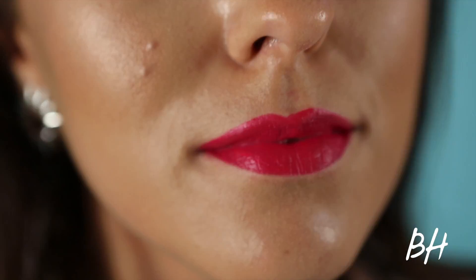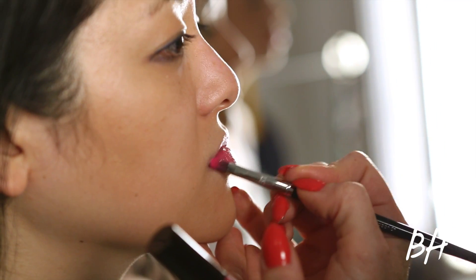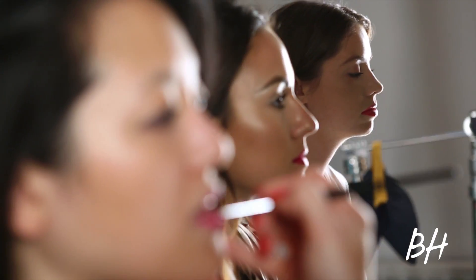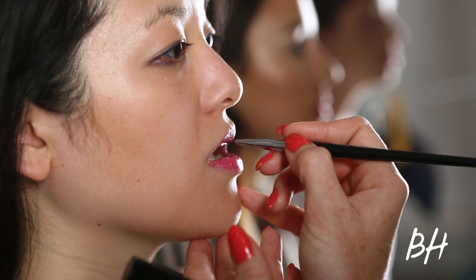The best way to apply a bright lip like this is to apply it and not touch it. Another option is to do a fuchsia gloss, and this is a complementary, nice pink undertone for all skin tones. And again there are many fuchsia in-betweens — you can custom blend, just kind of got to play around and figure out which one works for you.